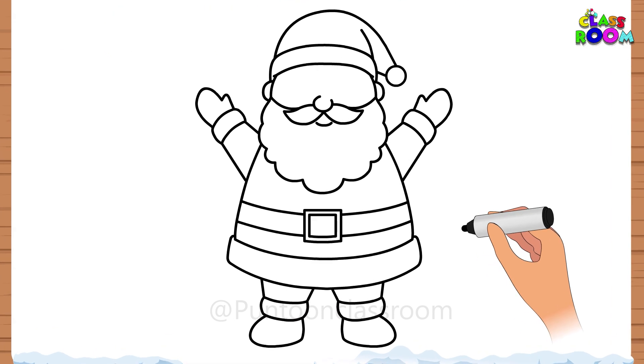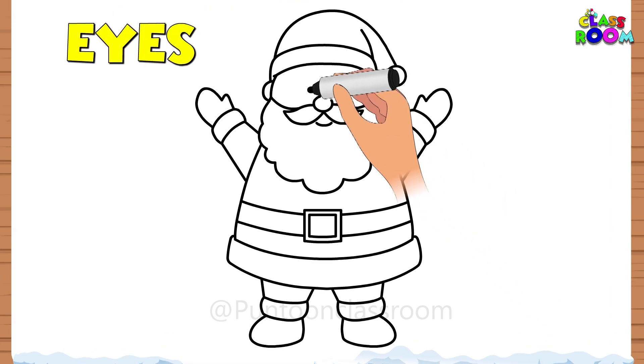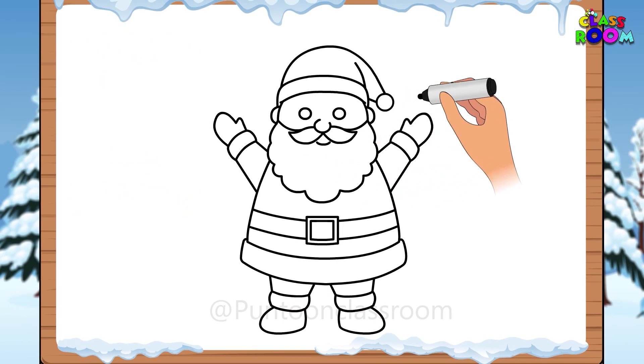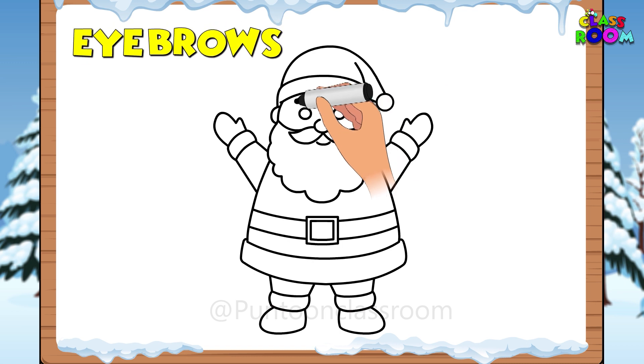Now our Santa needs some eyes to see. Let's make two circles and add two eyebrows.